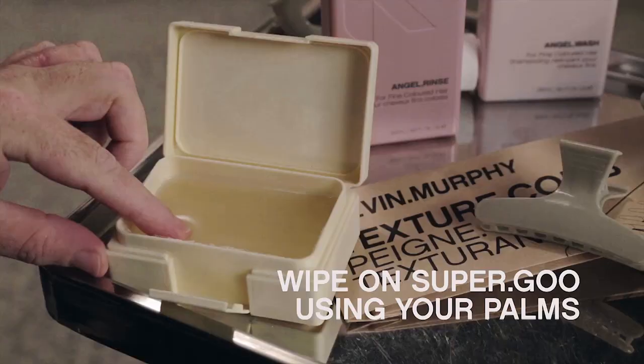To finish, begin at the nape taking wide sections. Wipe the Super Goo from the mid lengths to the ends.